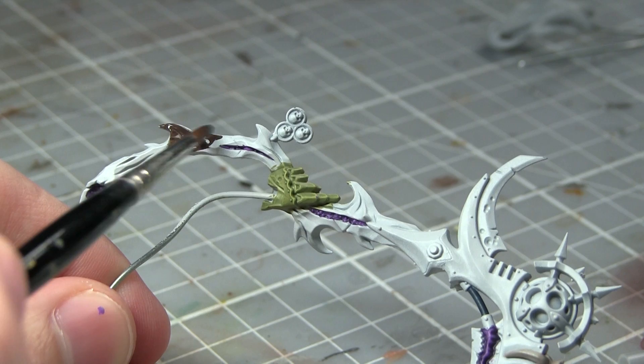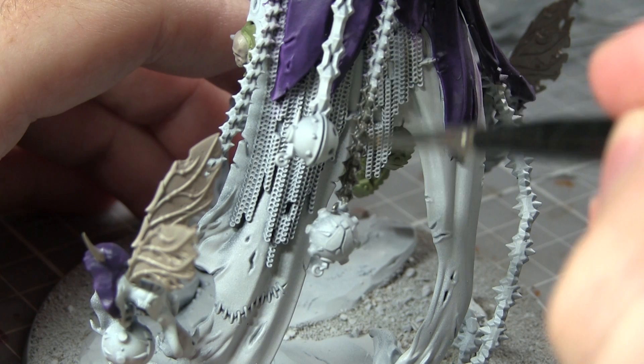The next area of Mortarion to paint is the wooden handle of his giant scythe, and for this I will be using Dryad Bark.